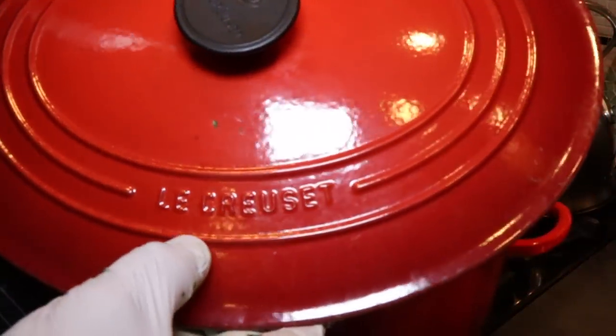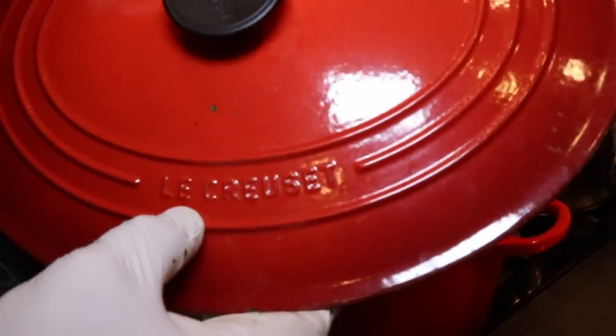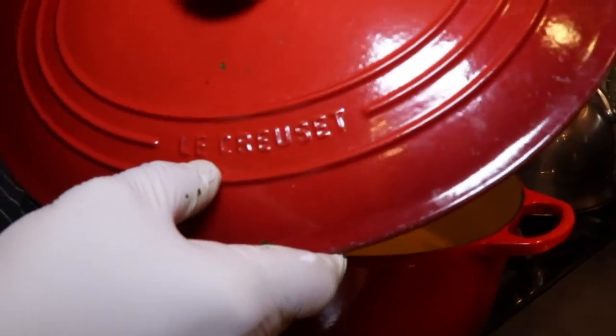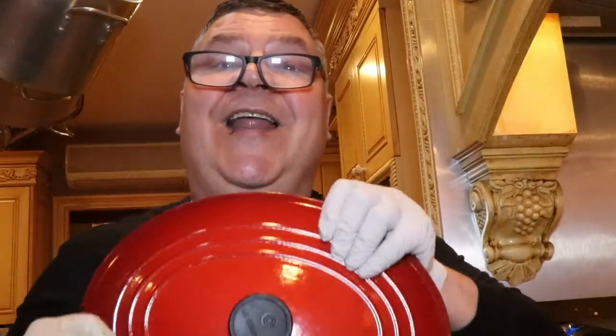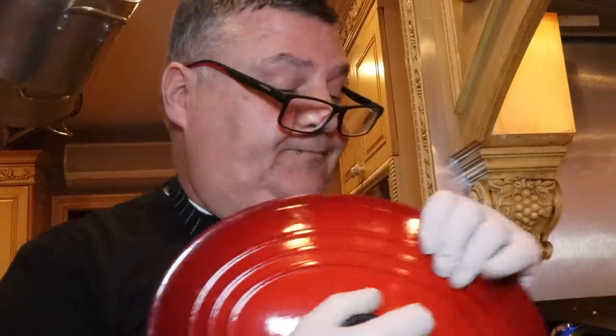This Le Creuset pot, or this type of cast iron with a coating pot, makes a really good clam sauce. This pot I would never buy anyway because it's $500. I only bought it because Costco had like 10 left and got them for me for $40 each, so I bought all of them. And ever since then they don't sell them no more. Go figure.